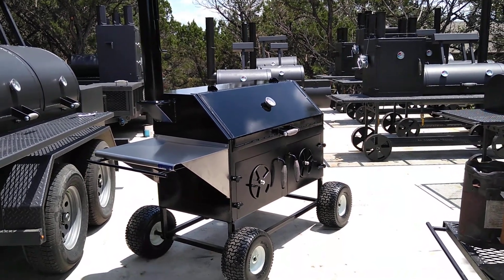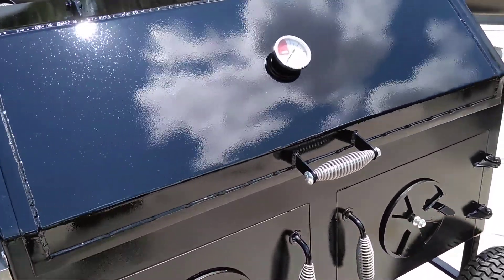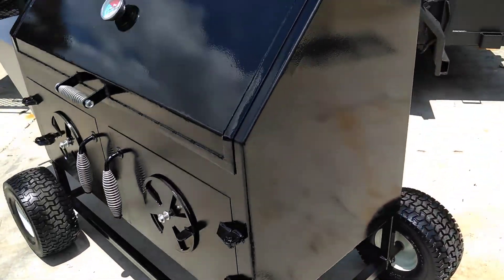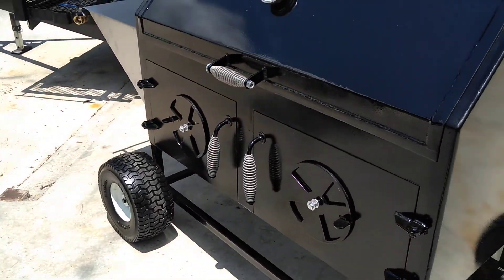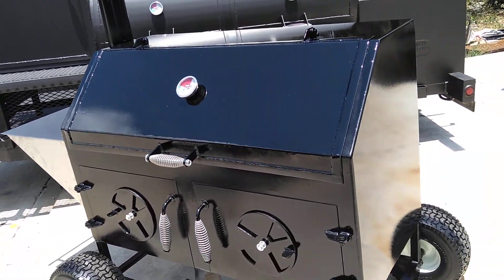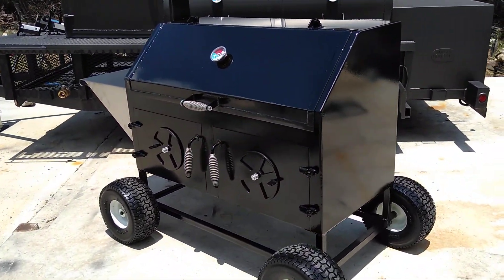This is Matt with Matt's BBQ Pits, and this is our new chicken cooker deluxe model. We decided to build one because there are others out there done with smoothed-out welded corners and big wheels, and we figured we'd better give an option for this style with the price tag — here's what we can do.